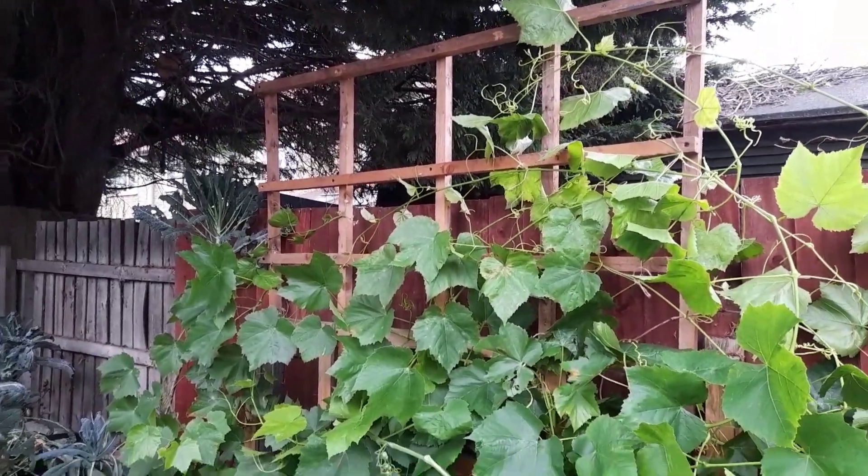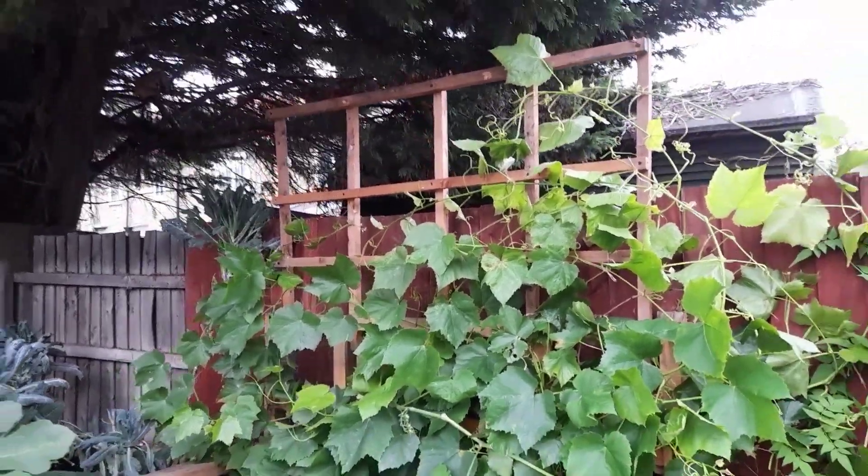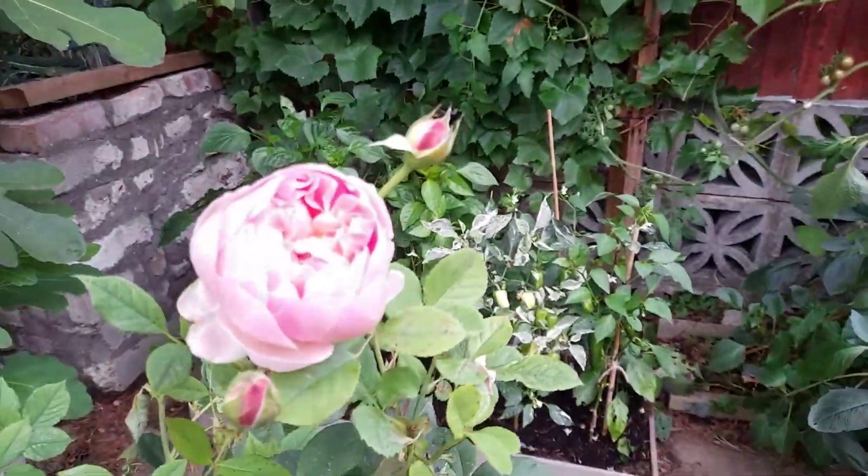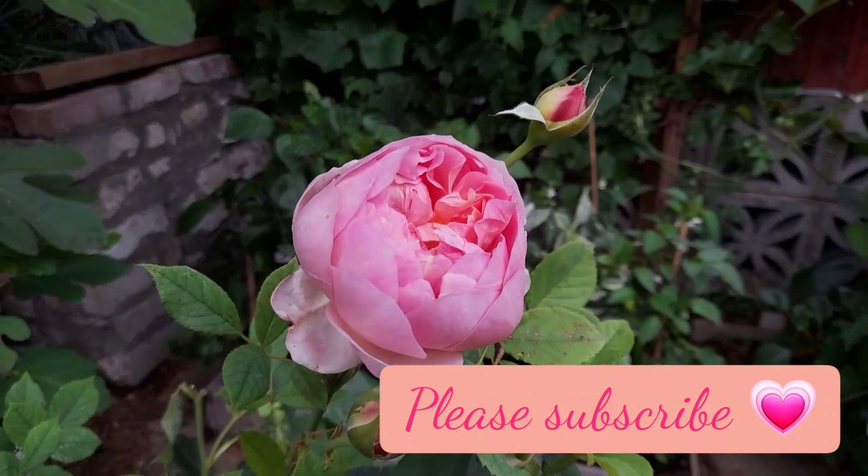Anyway, that's it from me. I hope you enjoyed this DIY trellis video, and as always, take care until next time!